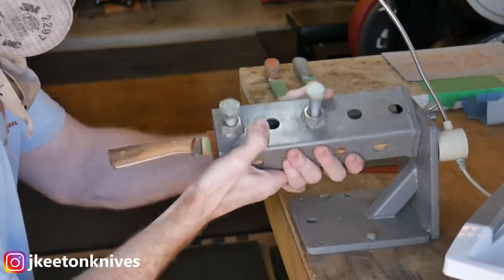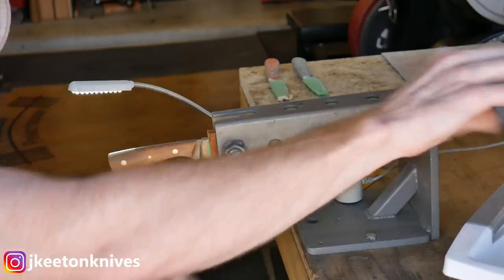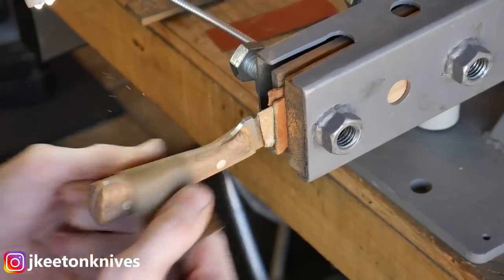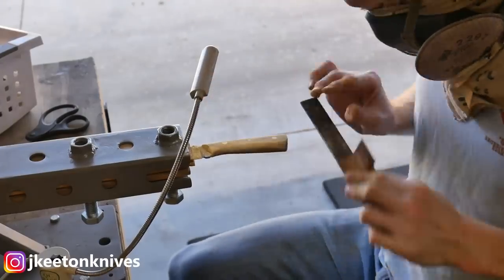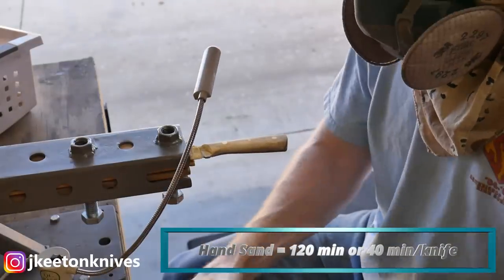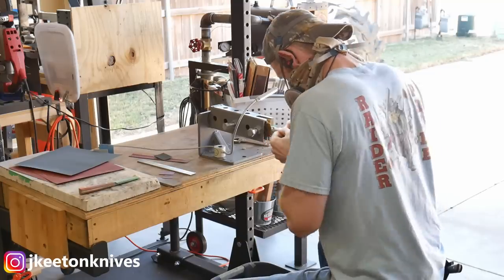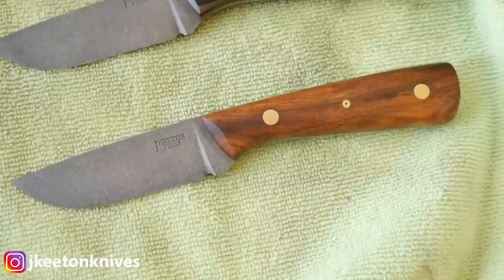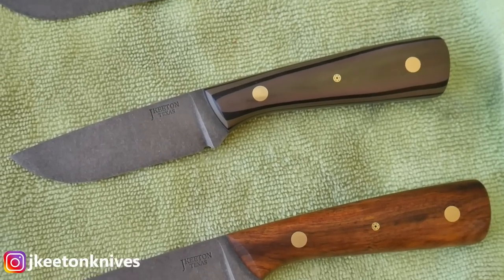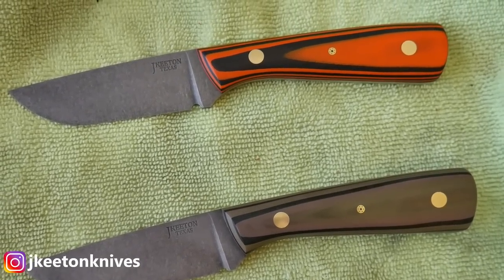Then I move on to hand sanding. I start off with 320 grit Rhino wet paper and move up to 600, then up to 1000 grit — I like the 1000 grit finish as a good working finish for a knife handle. The hand sanding process took around two hours, about 40 minutes per knife. One thing worth noting: I use a sanding block or bar, especially important if you're using stainless, because the handle material is softer than the pins and you'll get doming of the pins if you just do it all by hand.